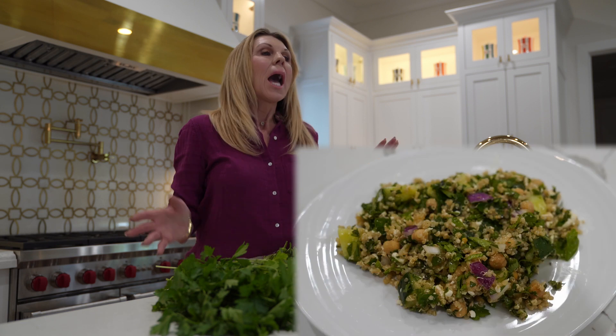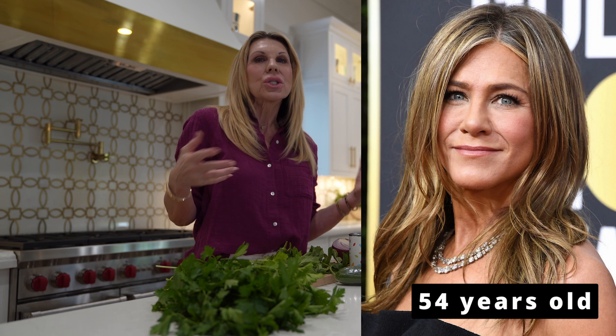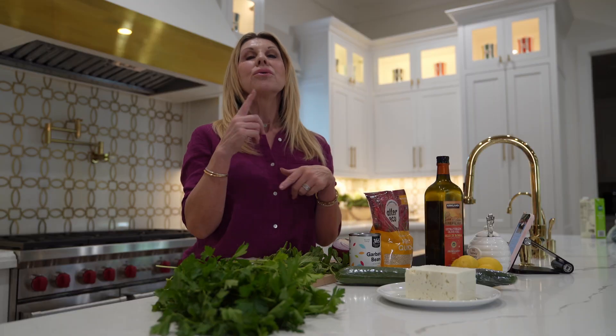Hi, I'm Carolyn and today we are making the Jennifer Aniston salad. Anytime I see or hear something with Jennifer Aniston I'm kind of down for that. She's our age, she's gorgeous, she seems to be ageless. So if she's eating a salad I'm curious. Today we're going to dive into what she has in her salad and what Carolyn would do to make it even a little more healthy.